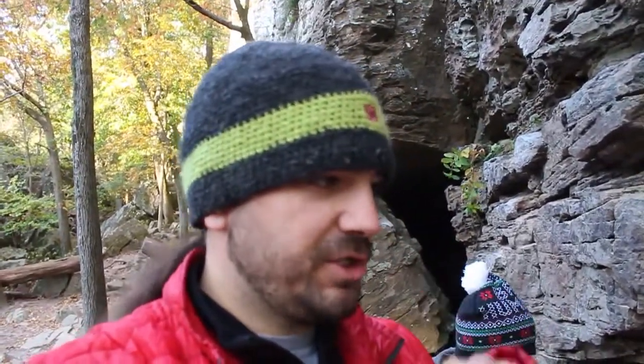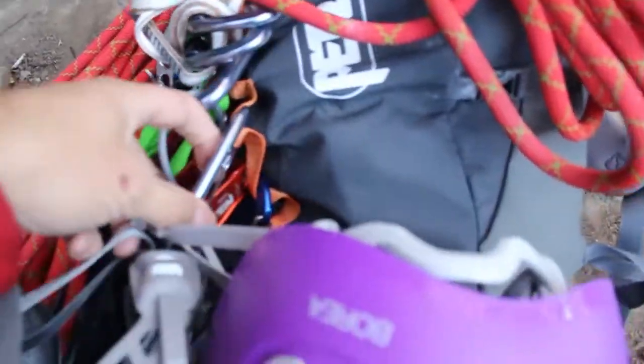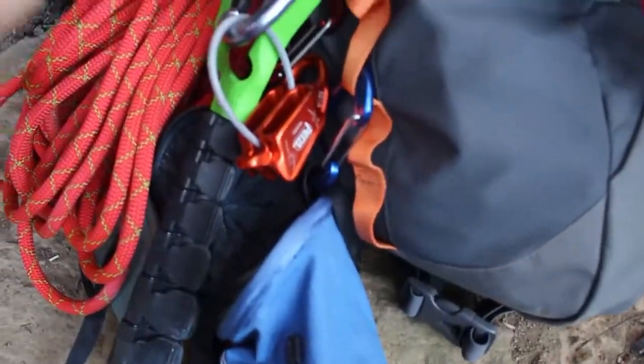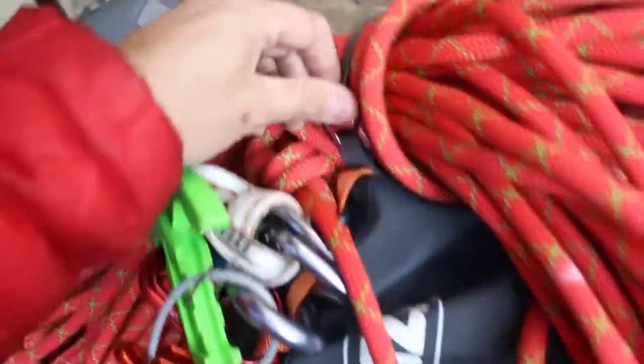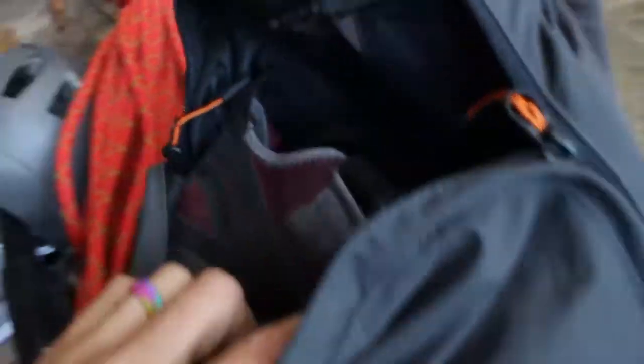I'm going to roll through and show you what we have on here, basically take it apart and get down to the Bug. Right now we've got two helmets attached to it, our beta stick, the two chalk bags, the rope strapped on top, and inside we have our two shoes. We're actually wearing our harnesses right now, but inside we have our gris-gris and all the hardware.